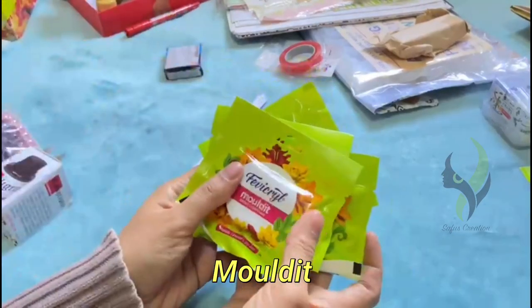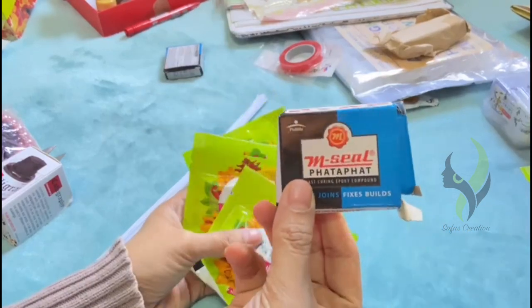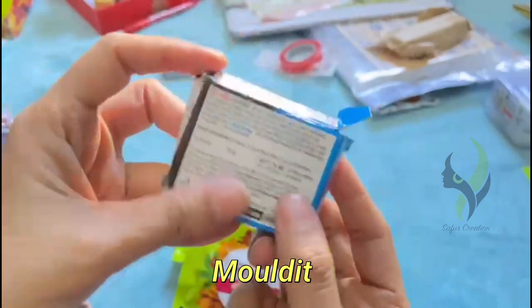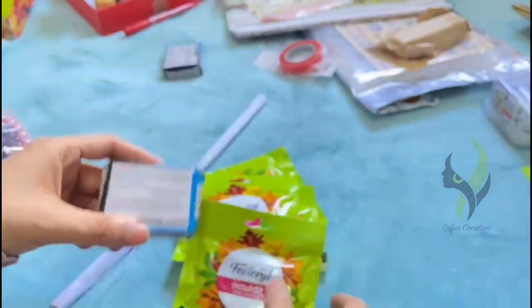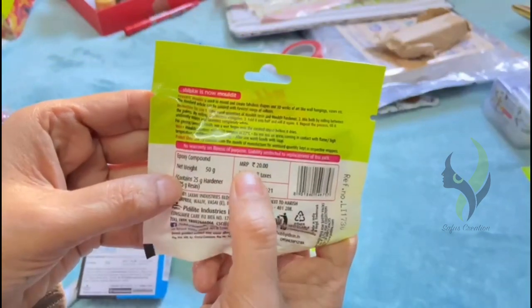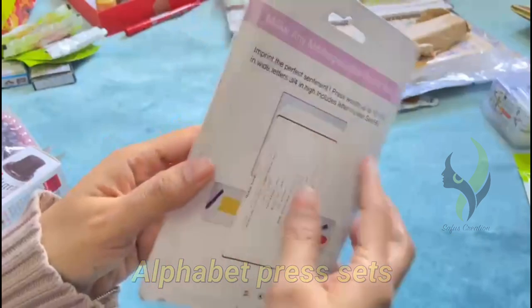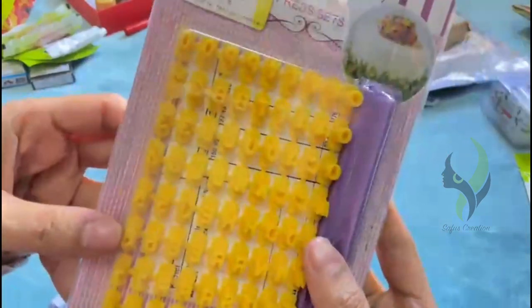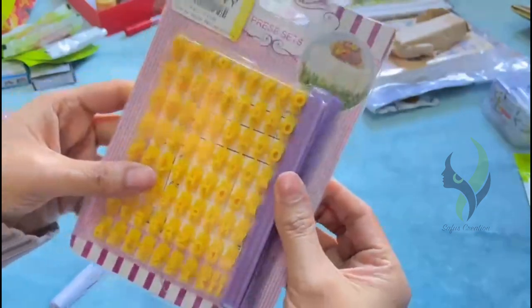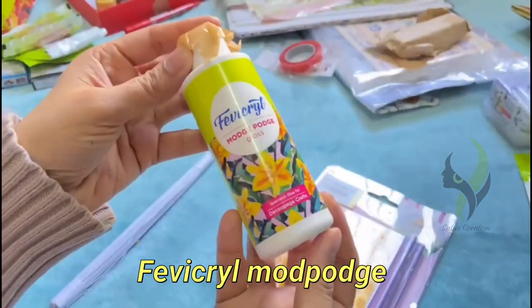And now we have some molds. I bought molds from two different brands. Next up we have alphabet brush sets. Up next we have a Fevicryl mold pouch.